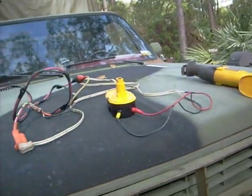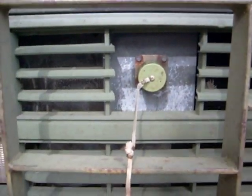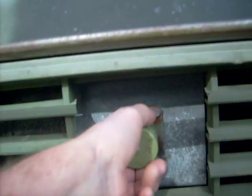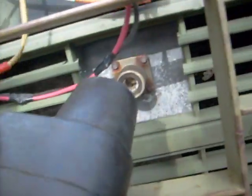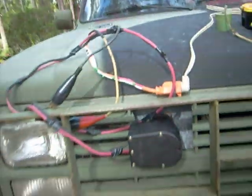Right now I'm going to plug this into what we call the NATO plug, which is where you can jumpstart other vehicles, airplanes, you name it. Generators right from this little terminal. That's the weather cap. And this thing plugs in here, like so.